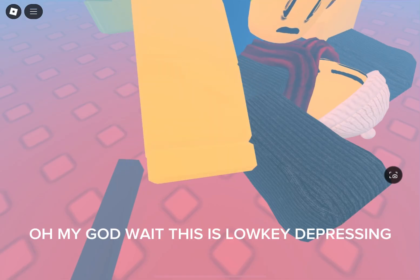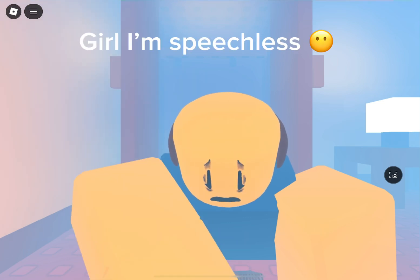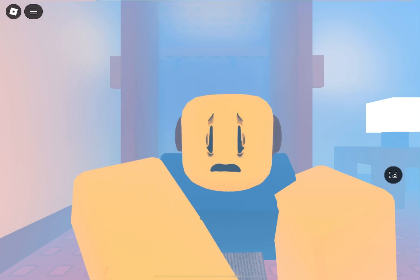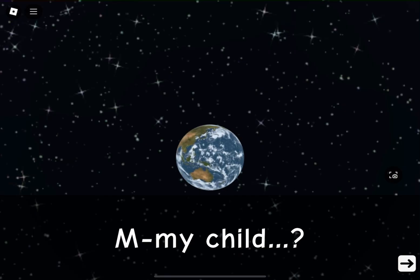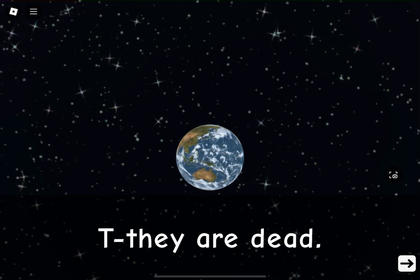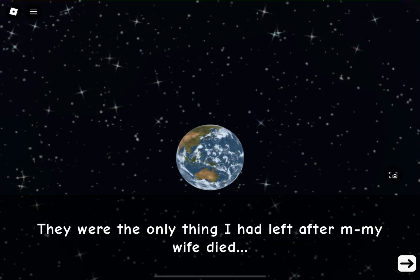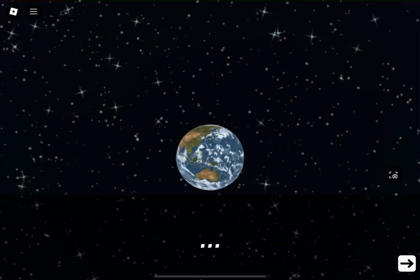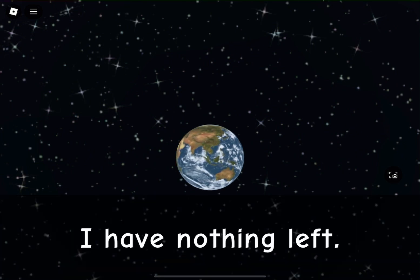Oh my god, wait — this is low-key depressing. I'm speechless. Oh my god. My child... they are dead. No, no, no — what have I done? They were the only thing I had left after my wife died. I have nothing left.